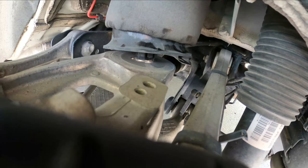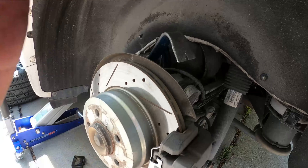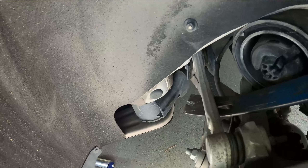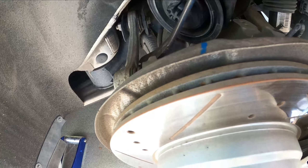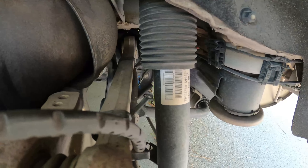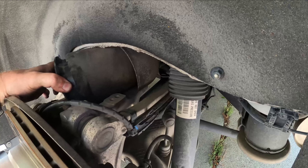Now we need to rotate it — I think it's counterclockwise — and it should pull out. This is going to take both hands. To make room for the bag to come out, I just put my pry bar in here and just gently pull the suspension down. It moves pretty easily. With that pulled down, now we can remove the bag. That made it really simple.